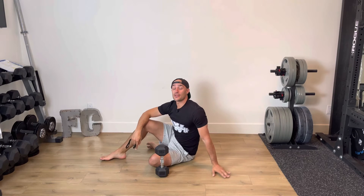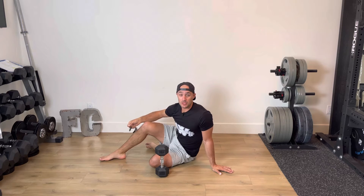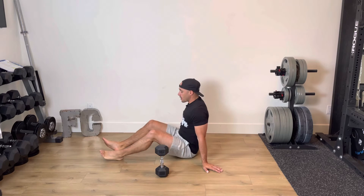Full leg glute bridge with a dumbbell. This is a wicked lower body exercise, one that requires proper form to get the most out of it — as with any exercise, but this one in particular. So what does proper form look like?